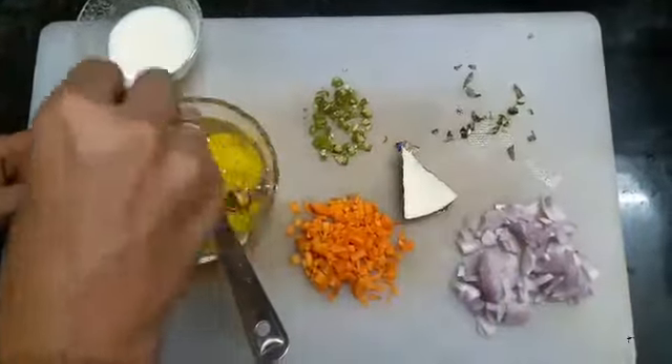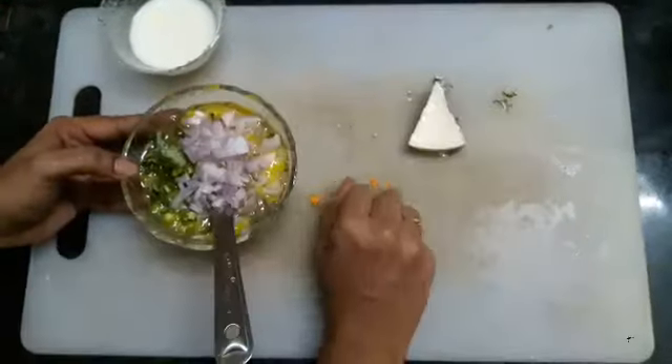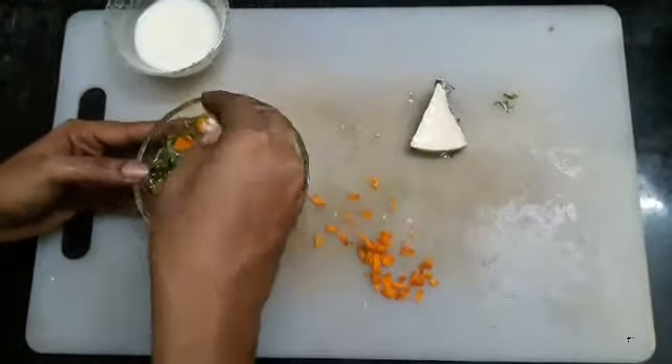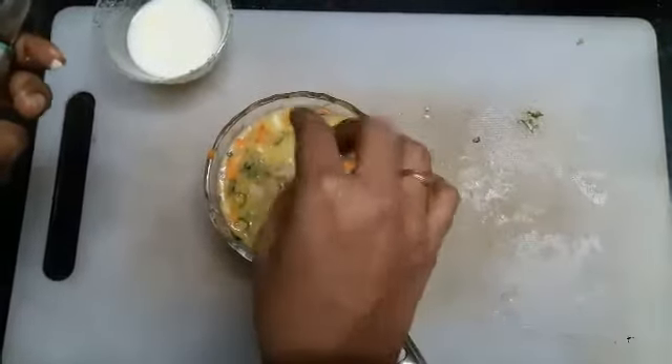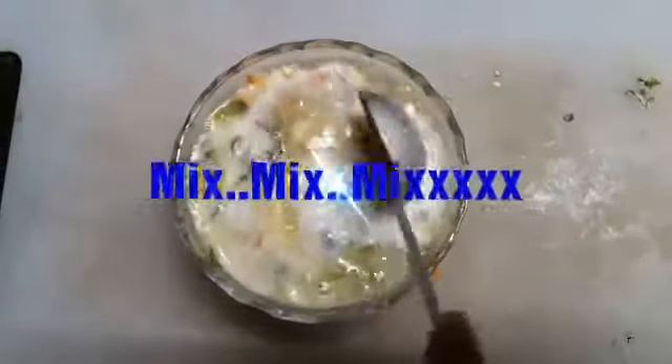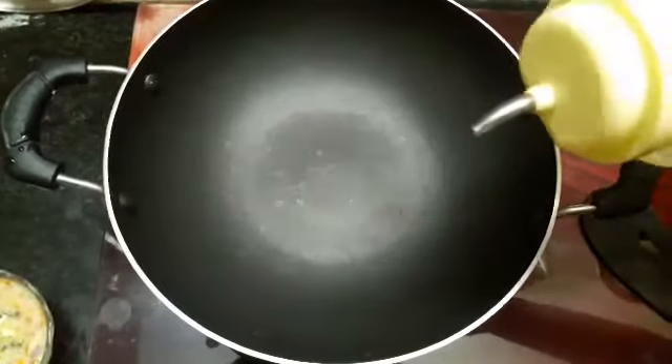Add in curry leaves. Now it's time to add in some cheese and milk. I am using normal cooking oil.